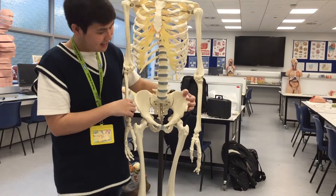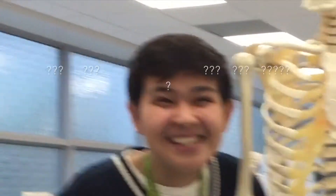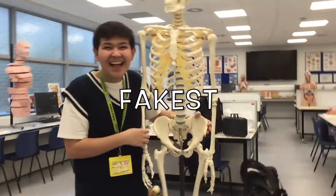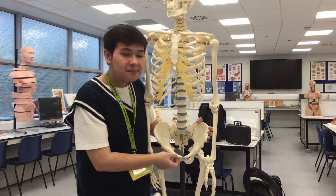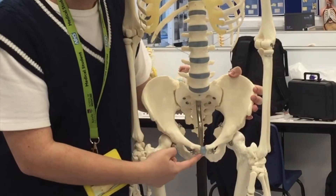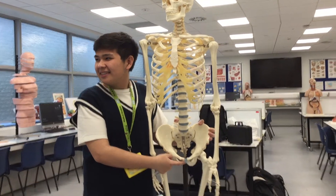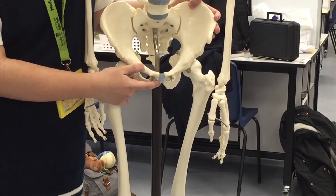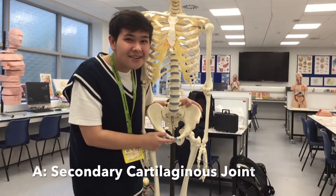And then there's one more thing — the last thing to know of the hip bones is the pubis. So that's here. Does anyone know what this is? It's the pubic symphysis. And what type of joint is it? It's secondary cartilaginous.